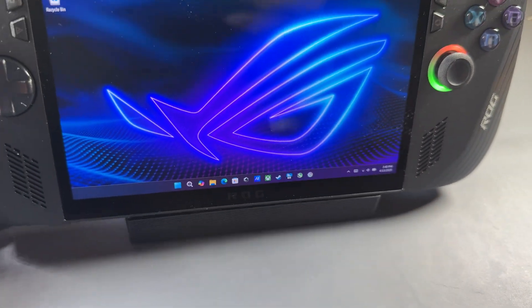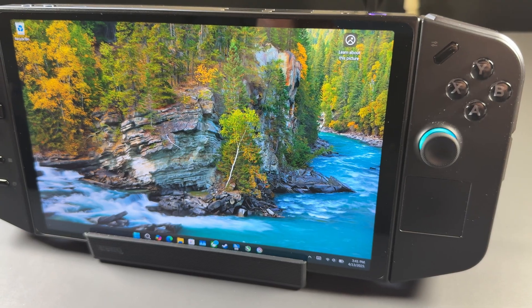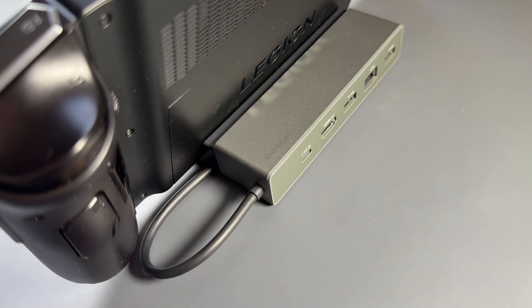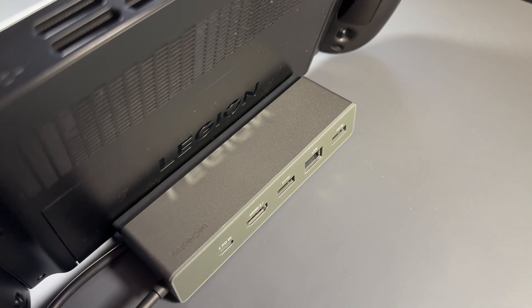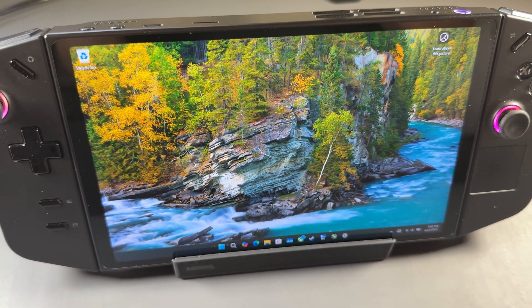The ROG Ally X, just like the MSI Claw 8, is a little too thick to fit in the stand — that's one of my complaints. I do wish there was a way to fit more of these devices. The Legion Go, however, also fits just fine — pop off your controllers, dock it, and you've got a nice setup with mouse and keyboard or whatever you need.